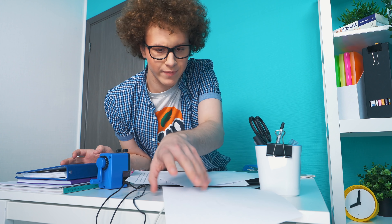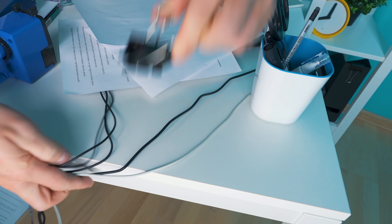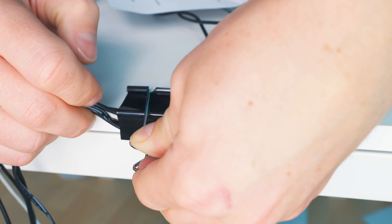Sometimes office work can be dangerous. There's always those nasty wires all over the floor — you can trip over them. But that's okay. There's a really quick and simple solution to cleaning up all those wires. Just take a clip like that one and keep them all together. Pretty cool, right? And we're ready to move on.